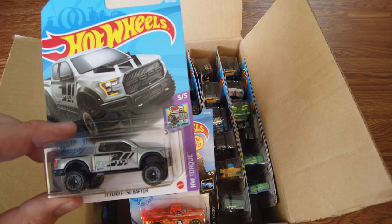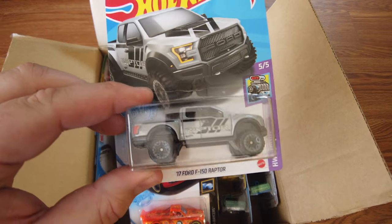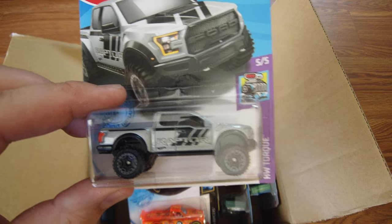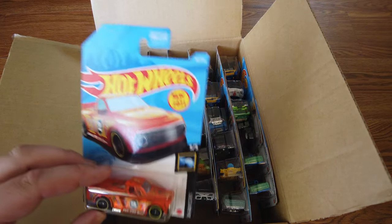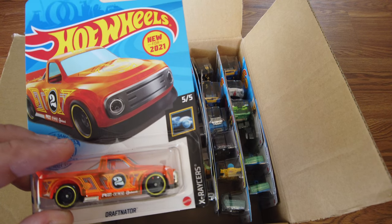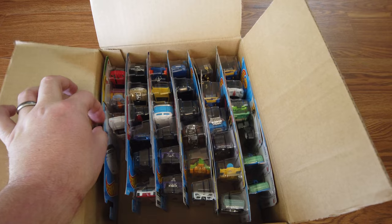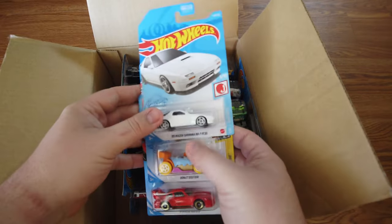Next we have a 17 Ford F-150 Raptor from the Torque series. Gray with a little bit of black stripes — or black decal. And new for 2021 we've got the Draftnator. Cool — it's got a number two on the door.